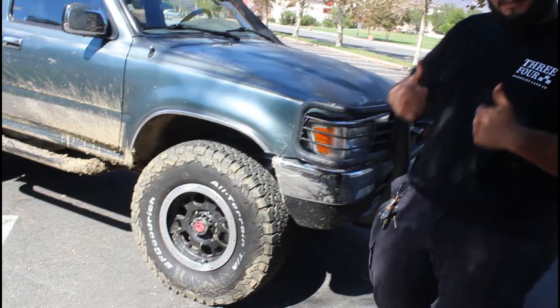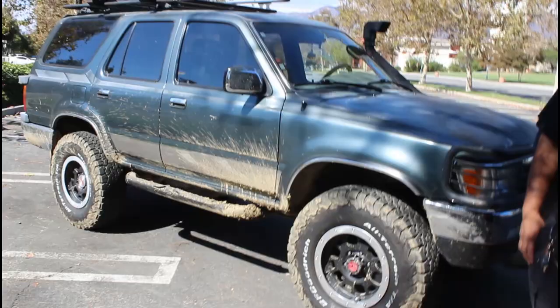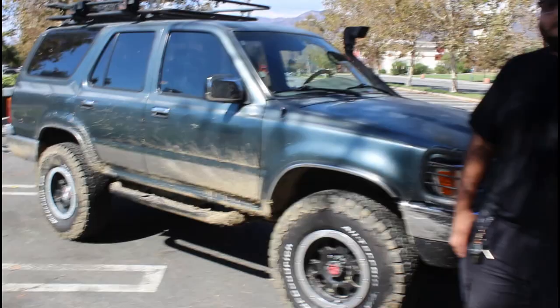This is Mario — the infamous Mario. If you guys have been following me, I've mentioned him a couple of times. He's helped me out with my truck a lot and we actually have the same second-gen 4Runner style. Today we're going to review his truck and see what's different from his setup versus mine, and give a quick walk-around.